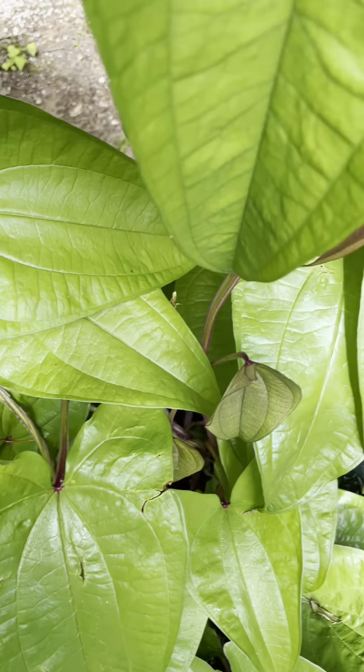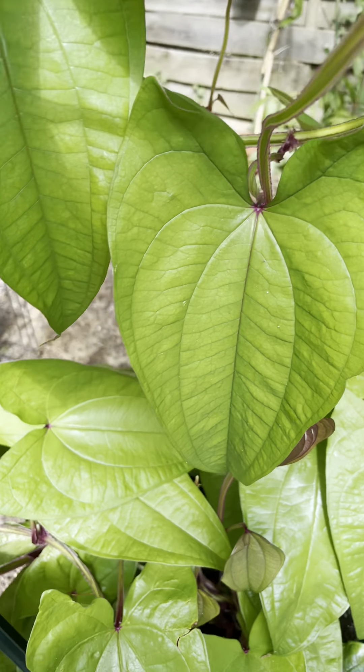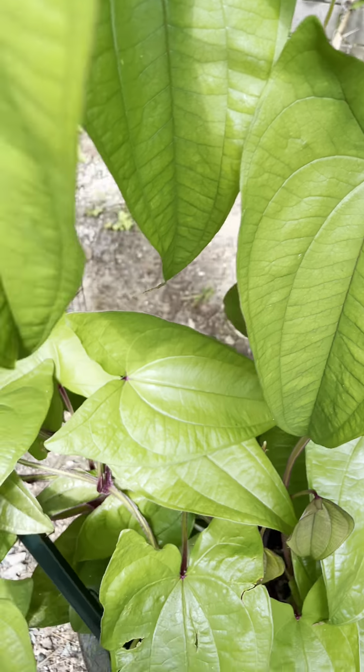Greetings from North Carolina! I just would like to share with you this monster here. This is the Dioscorea alata — it's an edible tuber, the purple one which is popular in Asia. You can make sweets out of it.